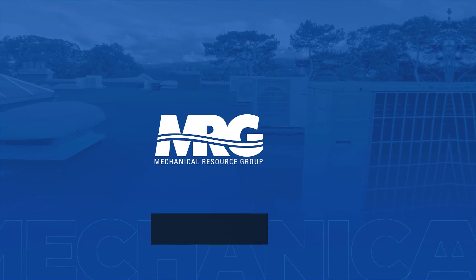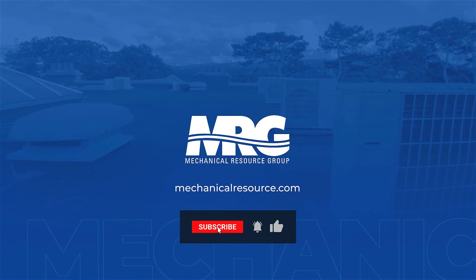All right, that's a wrap. Thanks, Bill. We'll be right back.